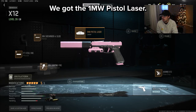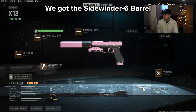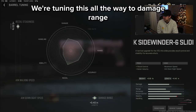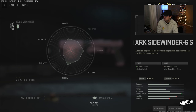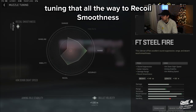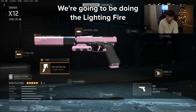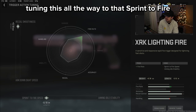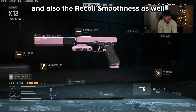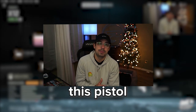We got the 1 milliwatt pistol laser, we got the Sidewinder barrel — tuning this all the way to damage range and also recoil. For the muzzle we're going to do the FT Steel Fire, tuning that all the way to recoil smoothness and also bullet velocity. For the trigger we're going to be doing the Lightning Fire, tuning that all the way to sprint-to-fire and also recoil smoothness. We also have the Akimbo rear grips on that.